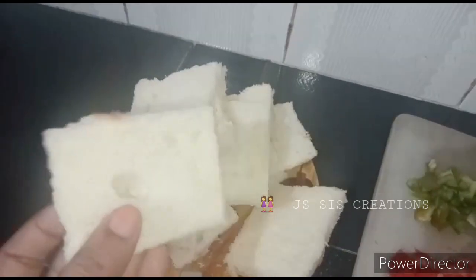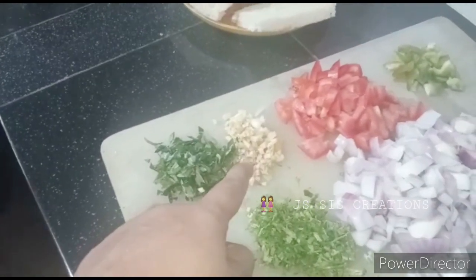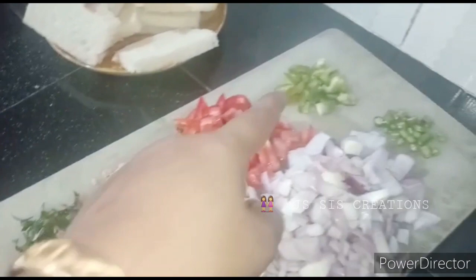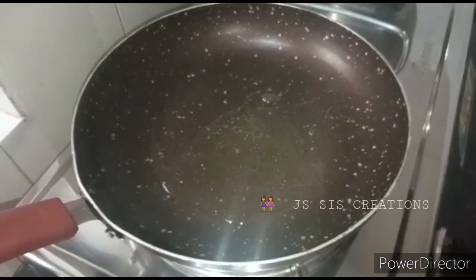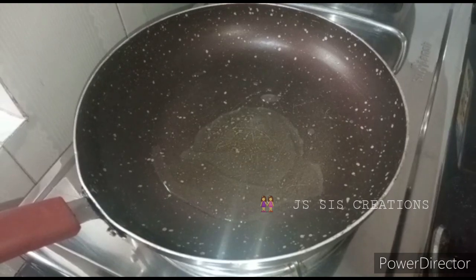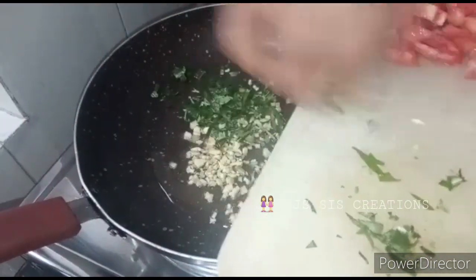We will cut the pasta, we have a sauce, we will cut the pasta. It is a medium size, but it is not a medium size. A small piece of capsicum, a small piece of pepper, and a small piece of pepper. It is not good for the ingredients. It is about 2 tablespoons of pepper.